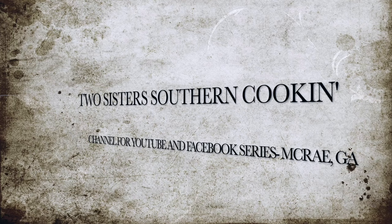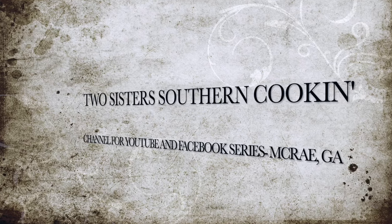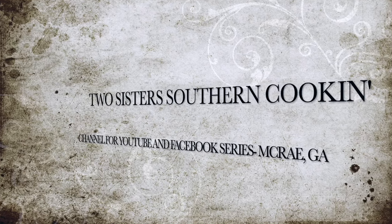I'm Elsie and I'm Debbie and we're Two Sisters Southern Cookin'. Happy Easter! We know that this is going to air after Easter because we're filming it on Easter. So we are making a big delicious dinner.